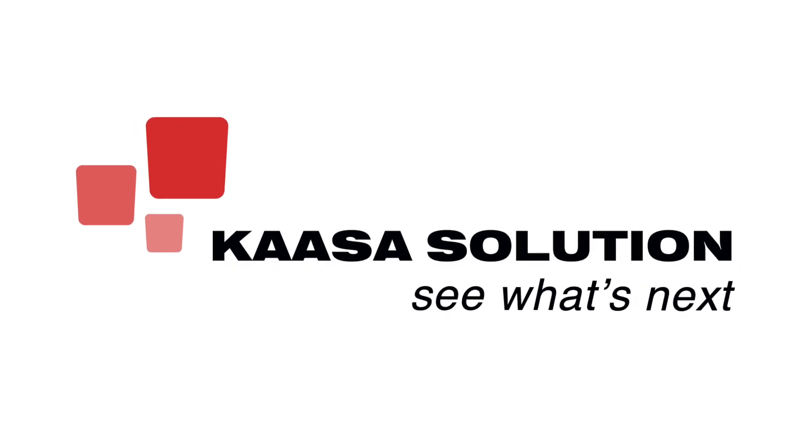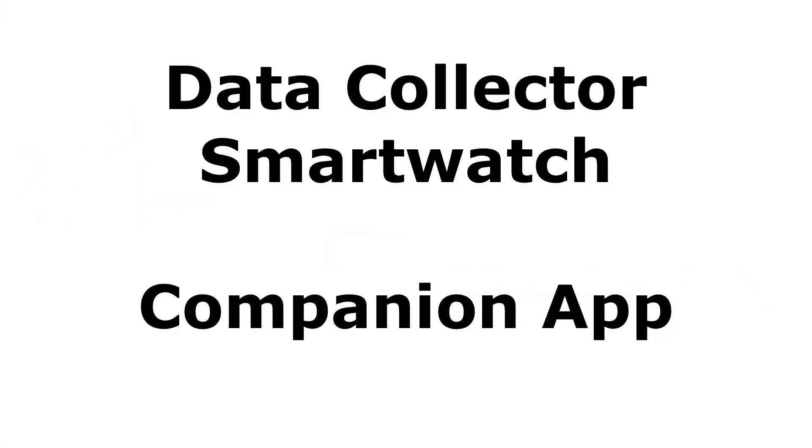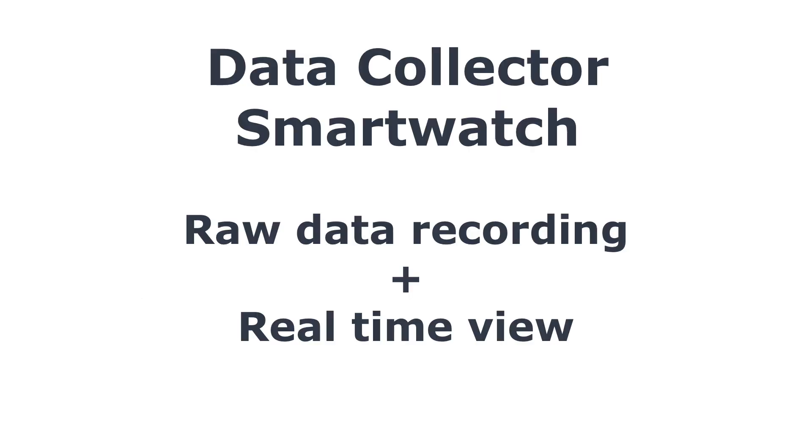Welcome to our video about the Data Collector Smartwatch and the corresponding companion app. The Data Collector Smartwatch is a raw data recording device plus a real-time view on a watch.